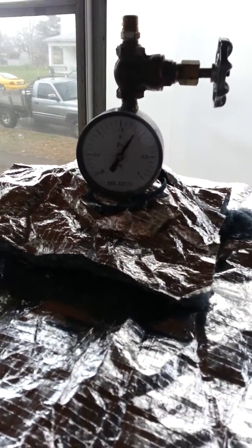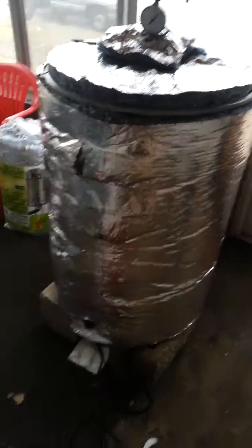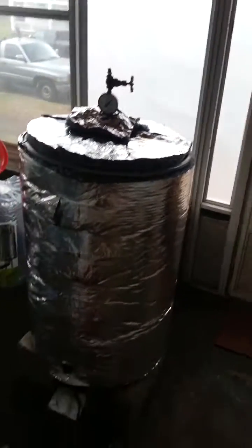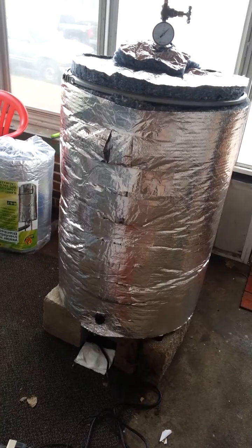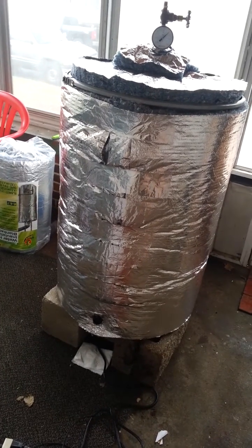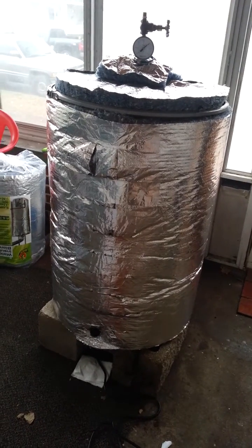It took about an hour to reach 2 psi. I'm at an hour and 45 minutes in now. It's 65 degrees outside, so it's not too cold — it's not a heated porch or anything. The 1500 watt, 110 volt heating element works perfectly fine. It will boil 10 gallons of water, which is what I had to put in there.